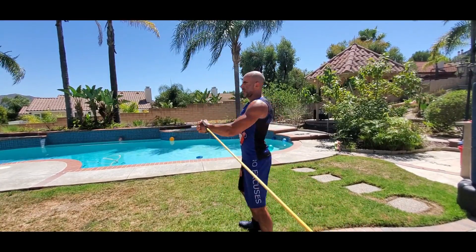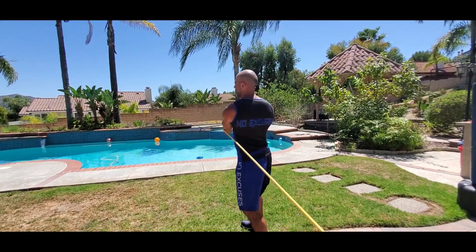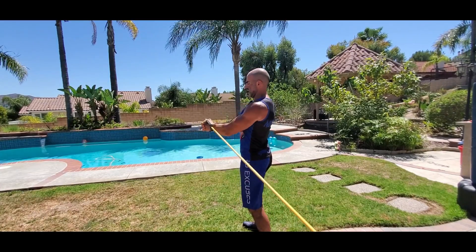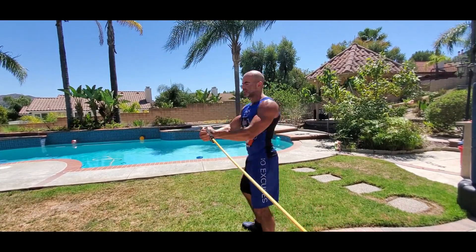Switching directions, also switching the grip. Head up, chest out, shoulders back. Breathe out as you snap it forward with some speed. Inhale as you resist on the release.